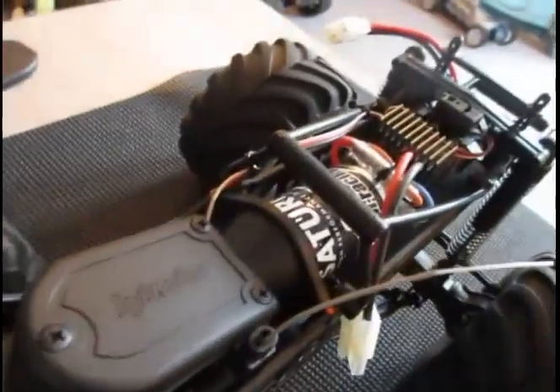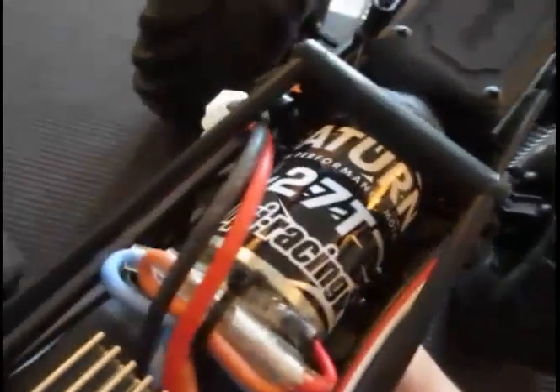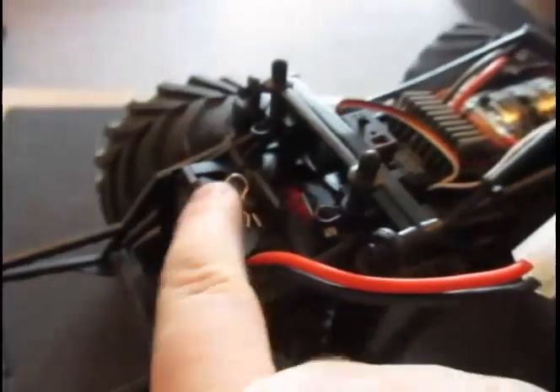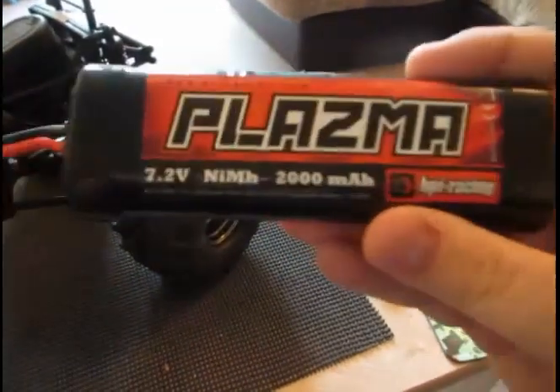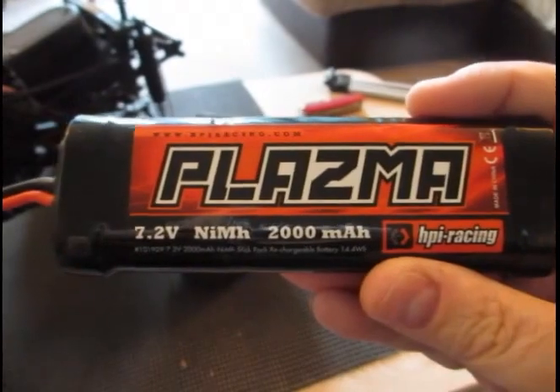It's got a waterproof receiver and uses the standard 27-turn Saturn motor, which has been geared down a little bit because of the size of it. It also has the SC15WP electronic speed controller — waterproof again. This whole thing is waterproof. The battery fits into a nice little slot at the back here, and it uses the standard 2000 milliamp 7.2 volt plasma battery from HPI.